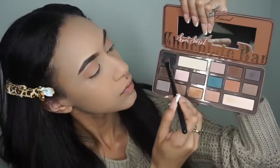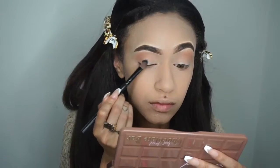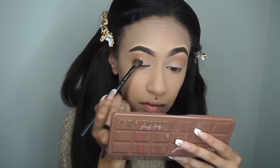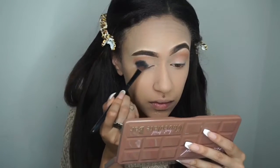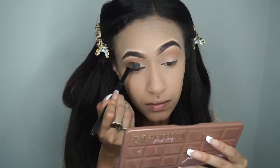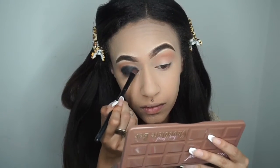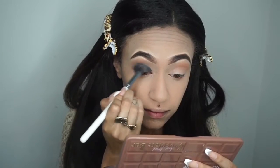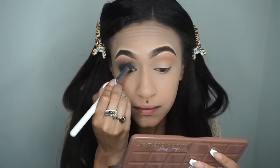I'm packing on this black shade all over the eyelid — I'm not sure if the name is Licorice, but I'm packing this all over the lid. I'm going to be doing a lot of blending in this tutorial because this is a smoky eye and you want to blend as much as you can. I'm taking a clean eyeshadow blending brush and blending this with the transition shade.